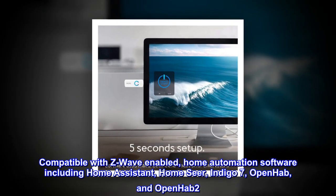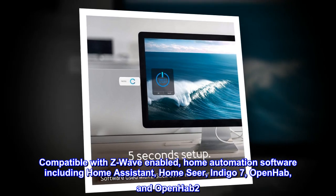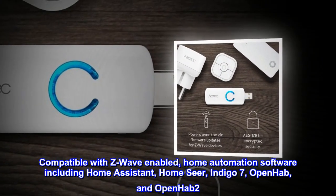Compatible with Z-Wave enabled home automation software including Home Assistant, HomeSeer, Indigo 7, OpenHAB, and OpenHAB 2.